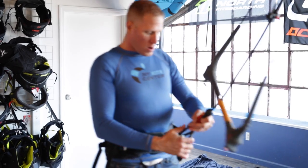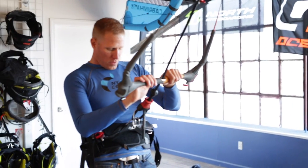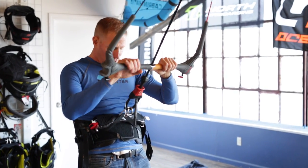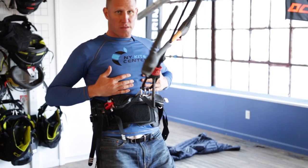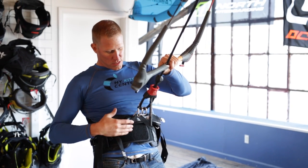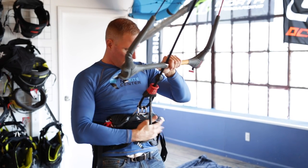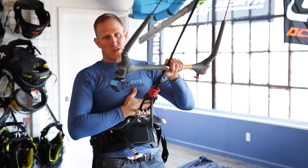If I connect here to a bar it'll help show you a bit of how the waist harness is going to react when you're actually hooked up to a kite bar. As you can see, as I lean against the bar it's going to rise up into my ribs. This is a problem that people have with waist harnesses because as a beginner you might have the kite up high and it's going to continuously rise up into your ribs.